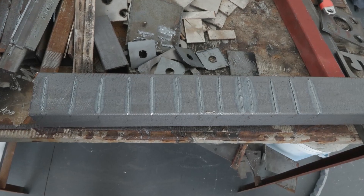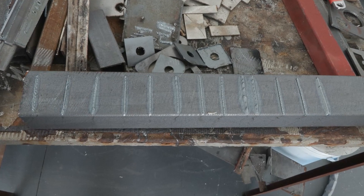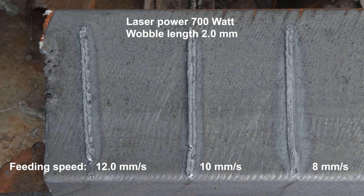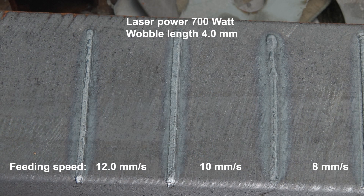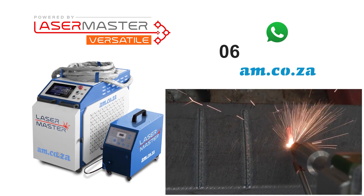These are just a few examples of the results when playing around with the wobble length and feeding speed on the Lasermaster Versatile. Of course, you can also play around with the laser power, the material thickness, and all the rest of the parameters. This is just the tip of the iceberg, and you are welcome to bring your own material to run tests on. Just call sales to book an appointment.